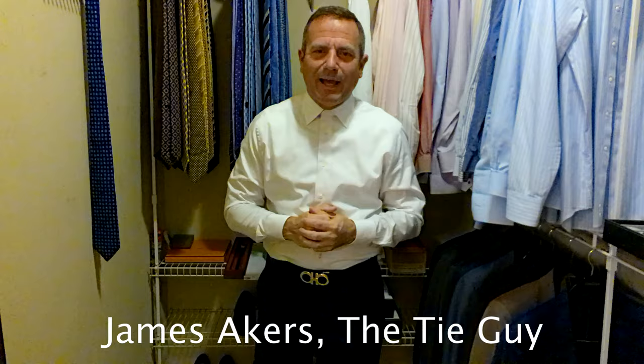Hey everybody, James Akers here, The Tie Guy. Today we're going to be tying a beautiful Kiton tie.